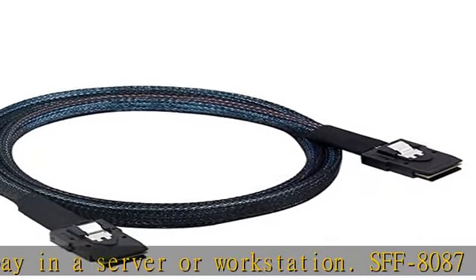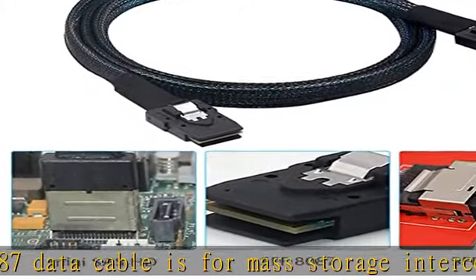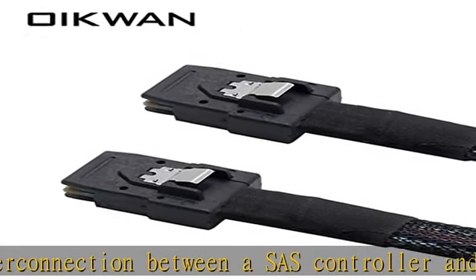Supports SAS 3.0 12Gbps performance with compatible SAS or SATA storage systems and hot-swappable SATA/SAS drives. Both DIY and IT professional installers will appreciate the convenience of a heavy-duty but flexible cable when expanding storage needs.